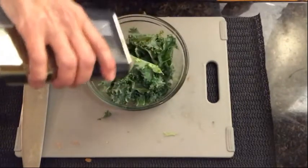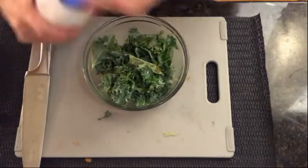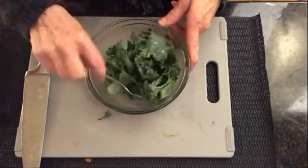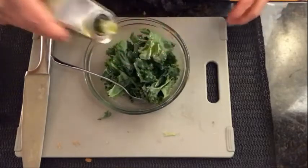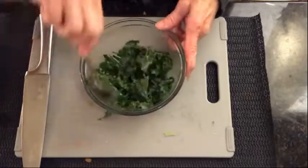I'd say you probably want to add about two to three tablespoons, a bit of pepper, a bit of salt, and any other seasoning you want. Give it a good stir. You may need to add a bit more olive oil as you want the leaves to be completely coated everywhere.